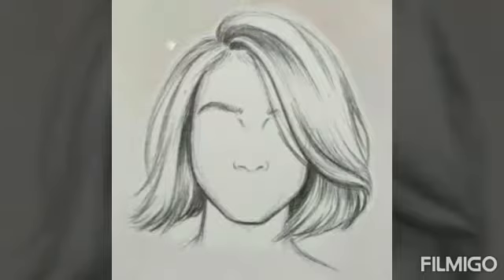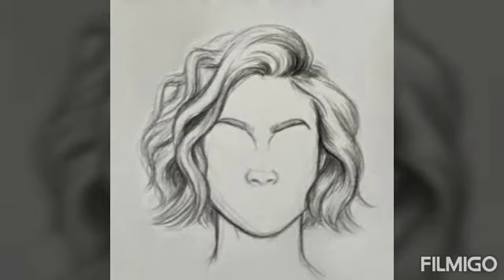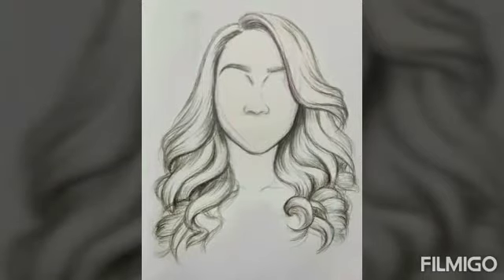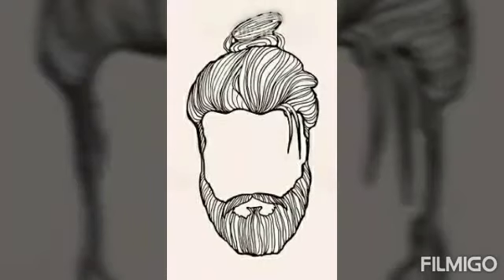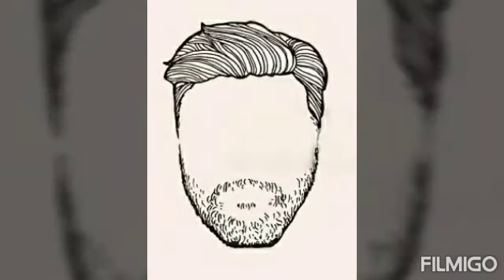For more ideas, you can check out these other hairstyles that I have attached in the class project. Be more creative if you want.